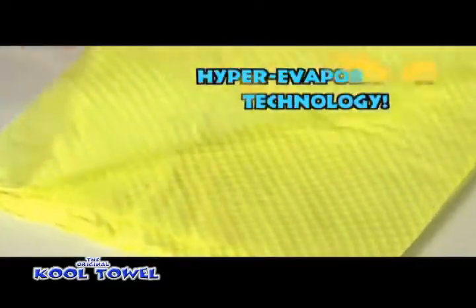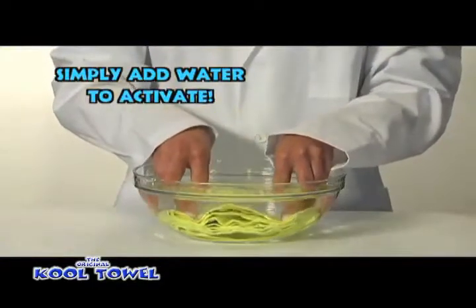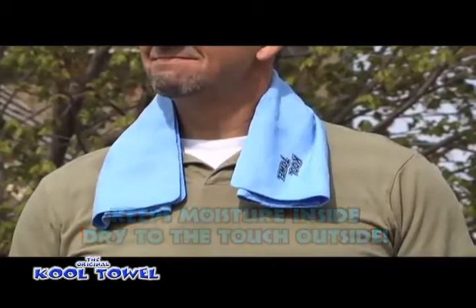The Cool Towel uses hyper-evaporation technology that activates in water to become significantly cooler than the surrounding ambient temperature — up to 20 degrees cooler! Plus, Cool Towel's high-tech material keeps moisture inside and remains dry to the touch outside.